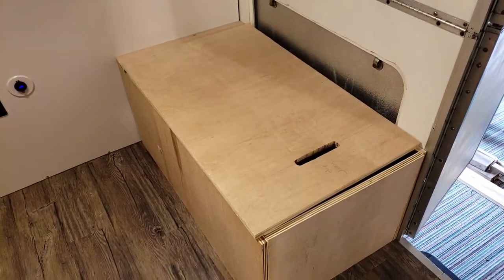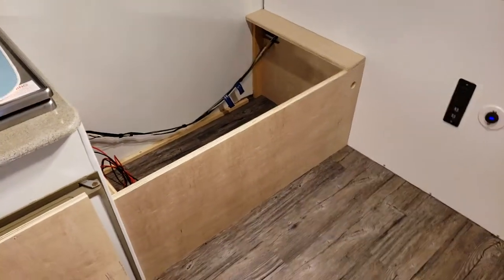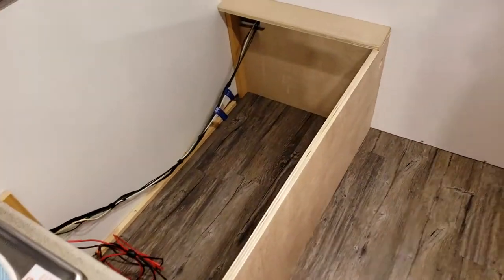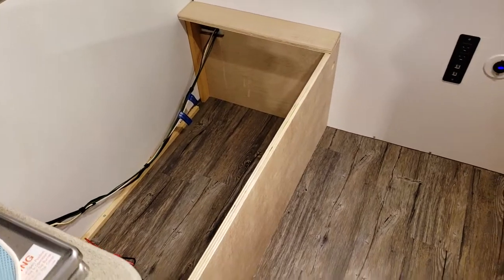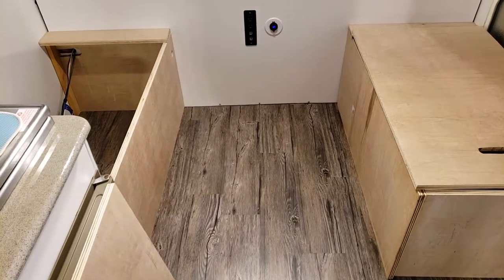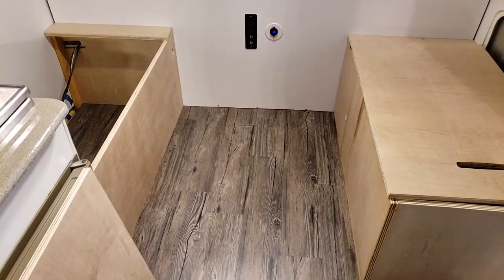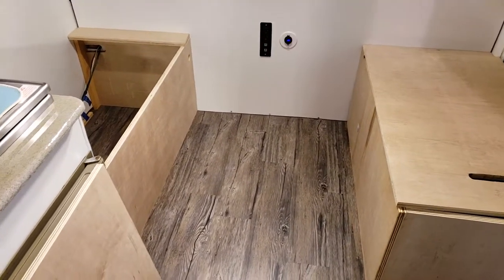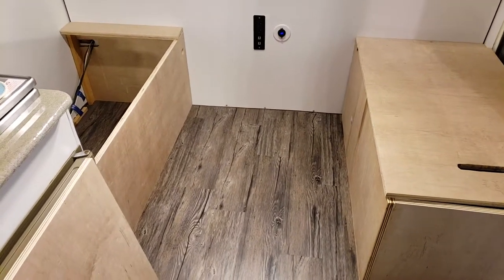Next I need to make the pocket hole joints and make sure everything fits together. I'm going to paint all the pieces — painting the insides white will make it easier to find things and feel roomier. When that's done, this space will be filled with a table that drops down into another sleeping area. I've been working on this all weekend — it took all day yesterday just to make the cuts — so I'll update you once it's all pretty, in place, and working. Hopefully this helps somebody.